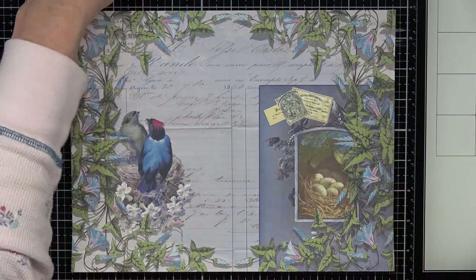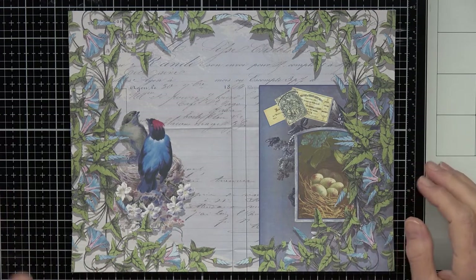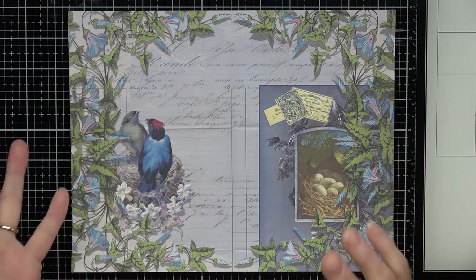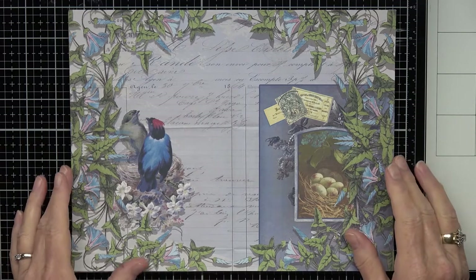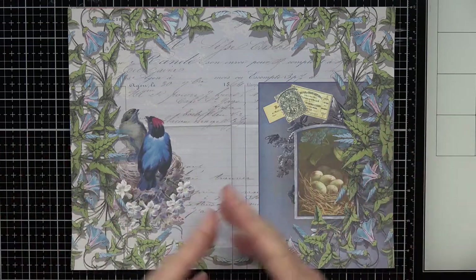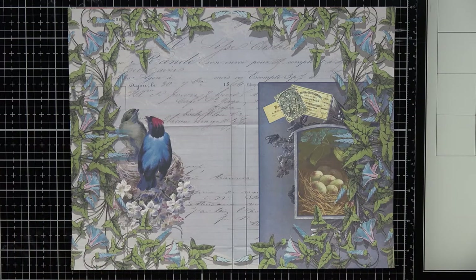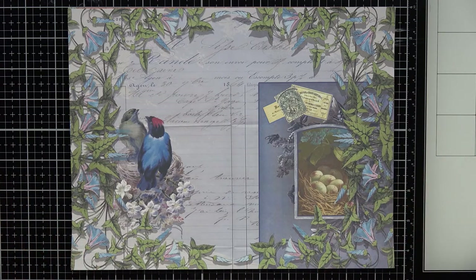Hi, this is Angela with Dogwood Paper Arts, welcome to my channel. Today I want to show you my new paper pack — my new digi kit that will be on Etsy by the time this airs. I have to put them into zip files to know how many will fit, and usually they end up in two kits because you can only have so many megabytes in each file. I do have two new kits here.